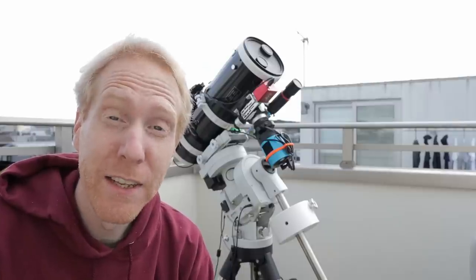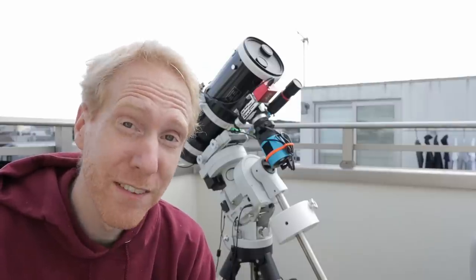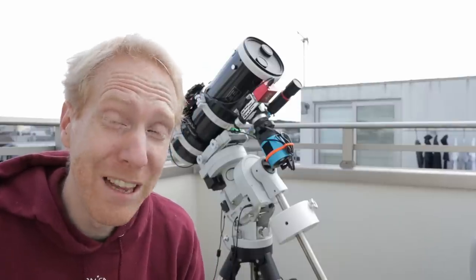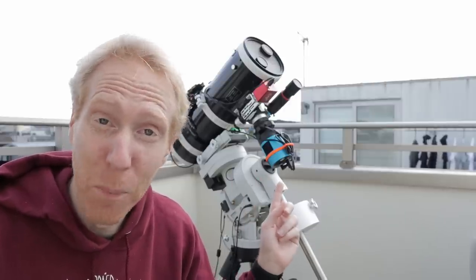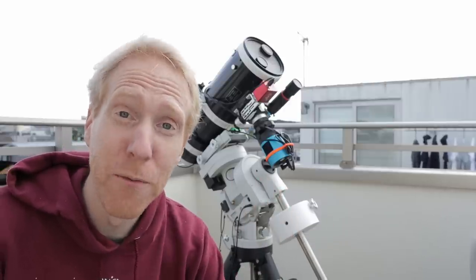Wiser men and women than me have said, if it ain't broke, don't fix it. Or in French, le mieux est l'ennemi du bien. And behind me I have a budget Newtonian telescope that ain't broke, and today we're going to fix it.